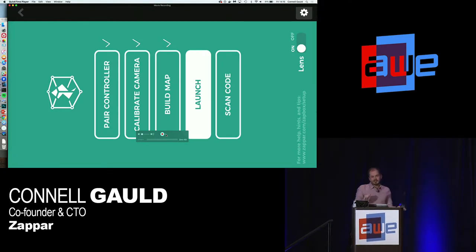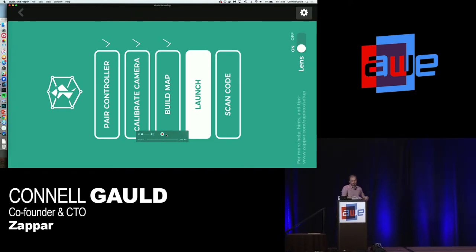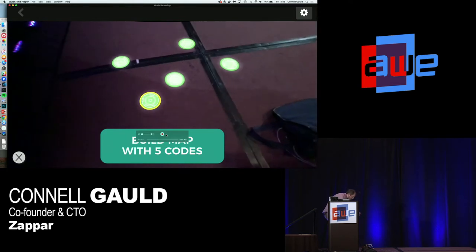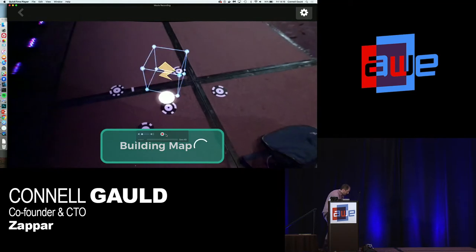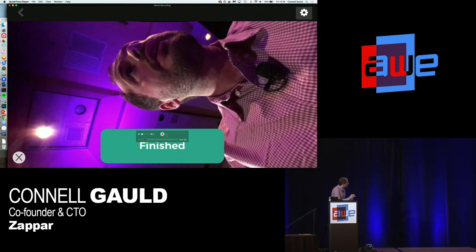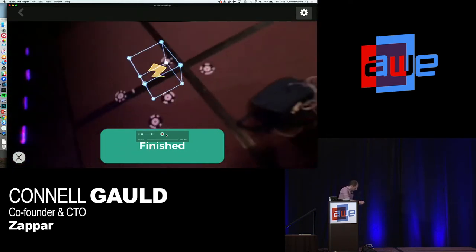The advantage of using markers over SLAM or Visual Inertial Odometry is that you can put them anywhere — on a white floor, without any texture — and it's going to give you super robust tracking no matter what. Then we do the map building process: it recognizes the markers, you just show them to the app, and then it can track the space in full six degrees of freedom.